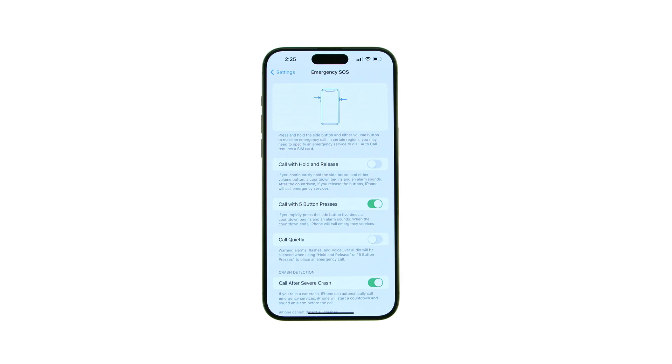Additionally, there's an option to activate Emergency SOS by rapidly pressing the side button five times. To turn off this feature, toggle the Call with 5 Button Presses switch to the off position.